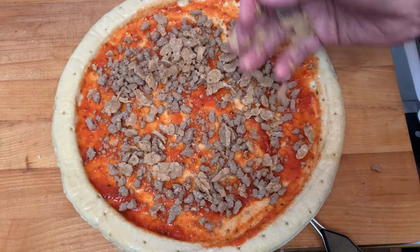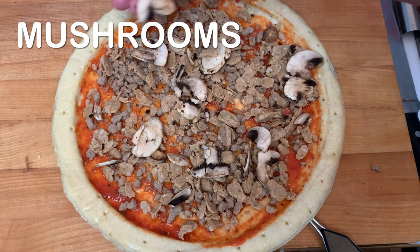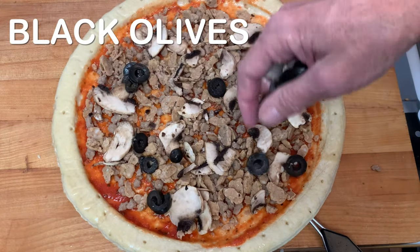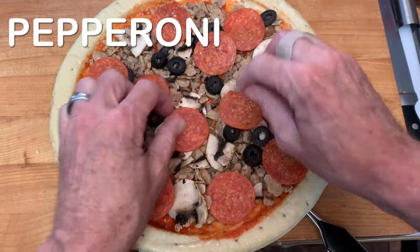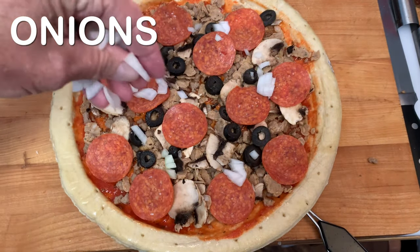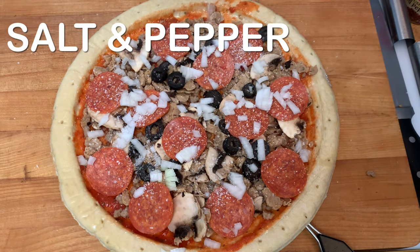Any one of these will work. Then we're going to add some mushrooms, black olives, pepperoni, onions, and generously salt and pepper to taste.